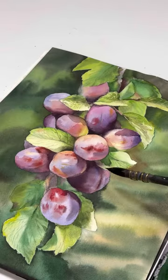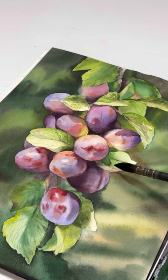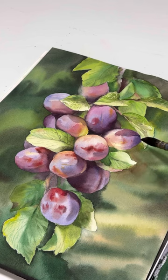Now I want to tell you some tips. When you create the background you need to come much closer to your image, to your drawing part, because if you leave white spaces it will look like a mosaic and it will break your composition.